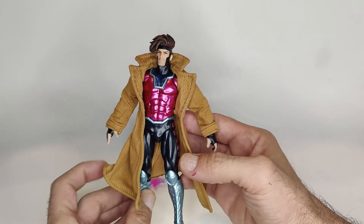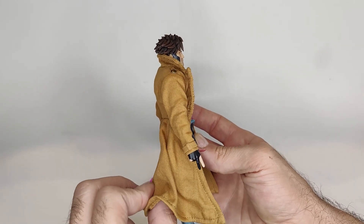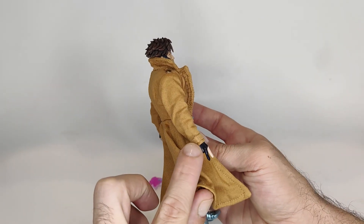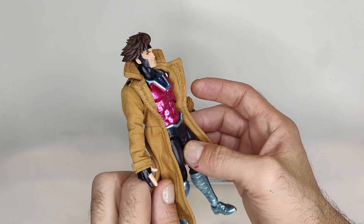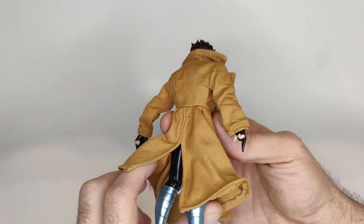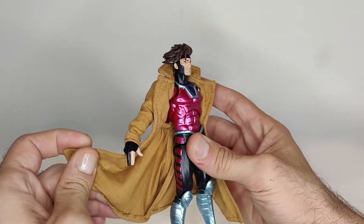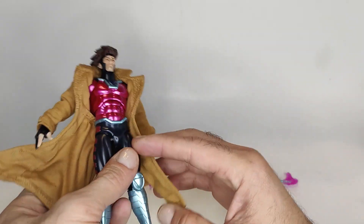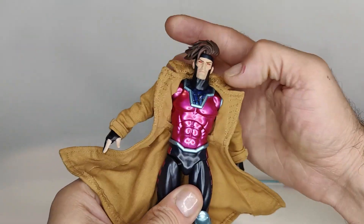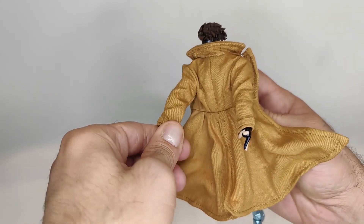Now moving on to one of my favorite aspects of this figure — the soft goods cape. It really makes the figure pop and it's just nicely done with a nice texture. I'm glad they did it in soft goods because it just doesn't work well when you have a character with a huge jacket or cape like this and it's a solid piece of plastic. To have a soft goods cape that can pose and move dynamically, the poses you can pull off are more realistic because you can move the jacket to fit the movements of the character.